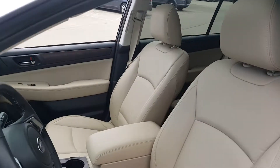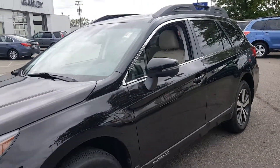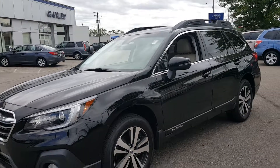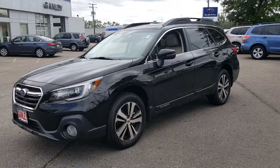It's a 2018 Subaru Outback, black in color, tan interior, power everything — great looking car. Give Ganley Bedford Imports a call and check us out online.